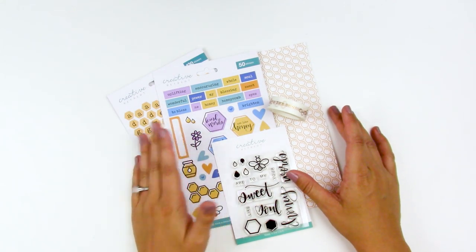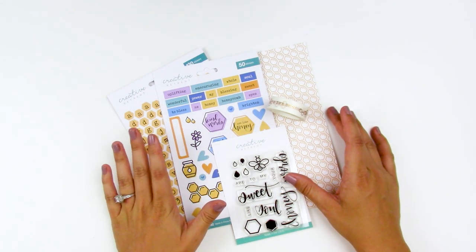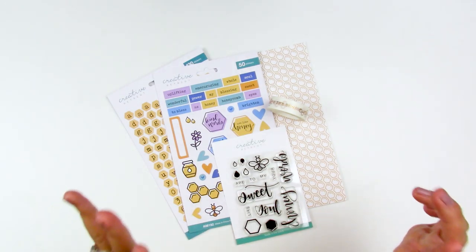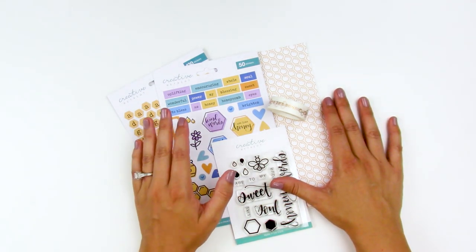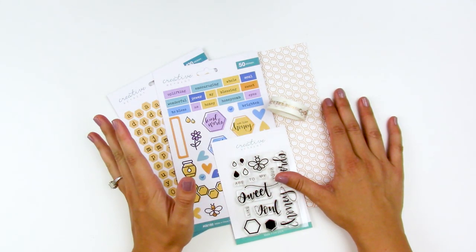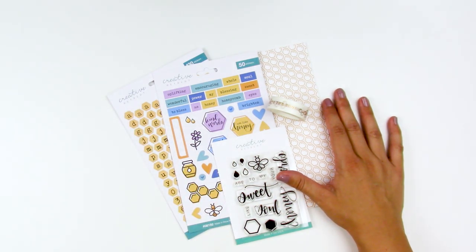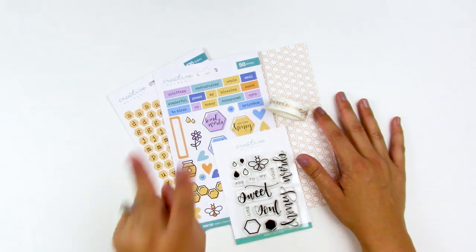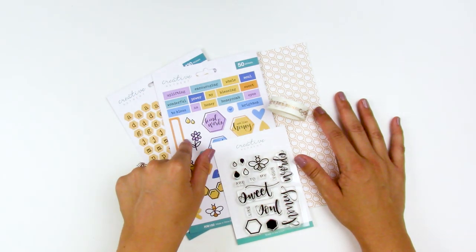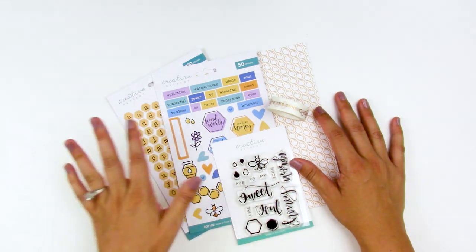Hello everyone, it's Lindsay and today I'm back with another unboxing for you guys. Some of you may have realized I took a little bit of a break throughout the summer, just to spend more time with my boys and give my mind and my creativity a break, and come back to you all fresh and ready. There are two videos on my channel today — this unboxing as well as another unboxing.